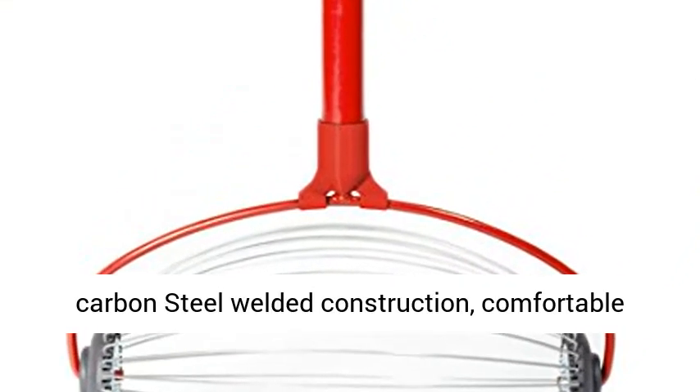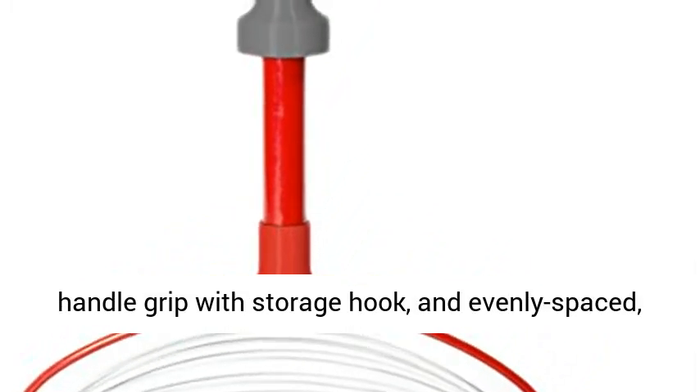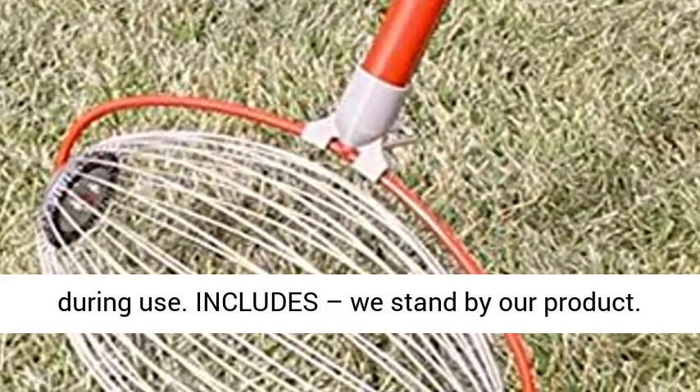Durable construction includes carbon steel welded construction, a comfortable handle grip with storage hook, and an evenly spaced, heat-tempered wire cage that maintains shape during use.